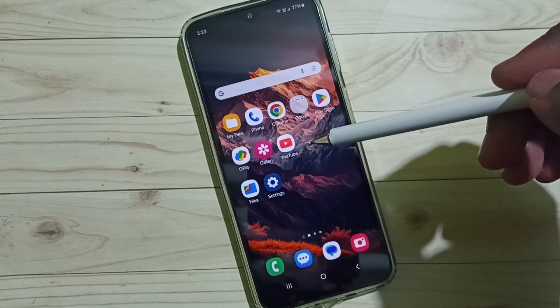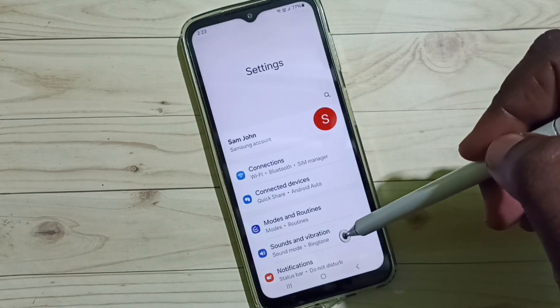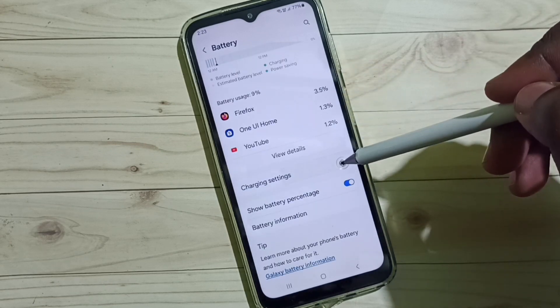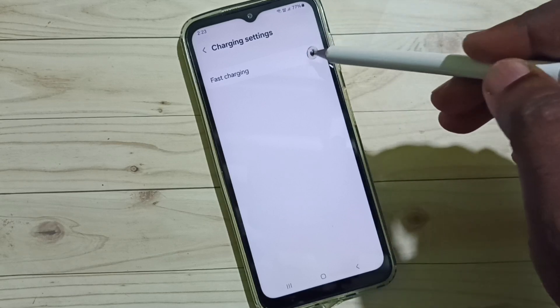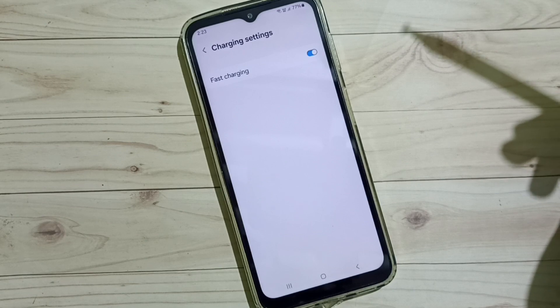Method one: Go to settings and tap on the settings app icon. Go down and select Battery, then go down to Charging Settings. Here we need to enable fast charging — tap to enable it.